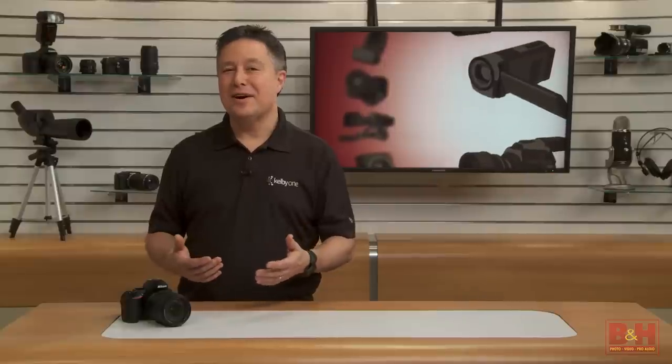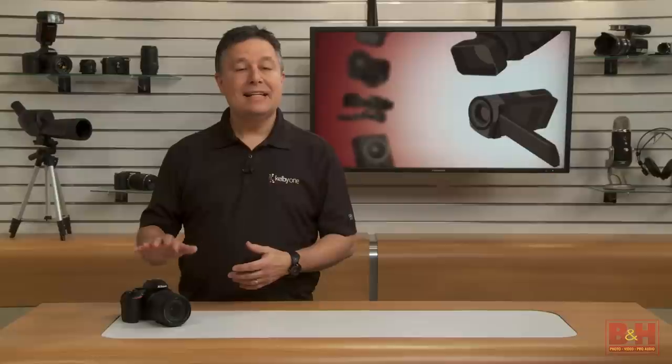Recently Nikon made a camera announcement that they hope touches photographers, or maybe I should say they hope photographers touch this camera. Hi, I'm Larry Becker and this is the Nikon D5500 touchscreen DSLR. Nikon calls it an ideal entry-level DSLR, and I sure wish I had something like this when I was getting into DSLR photography.